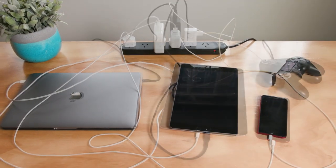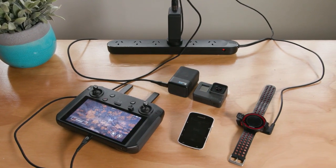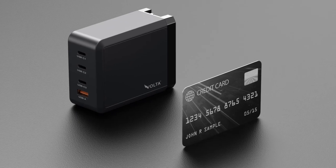Both fit easily into your pocket as reliable companions for fast charging all USB and USB-C PD devices — that includes your laptops, smartphones, game consoles, iPads and much more — all with a charger that is smaller than your credit card.